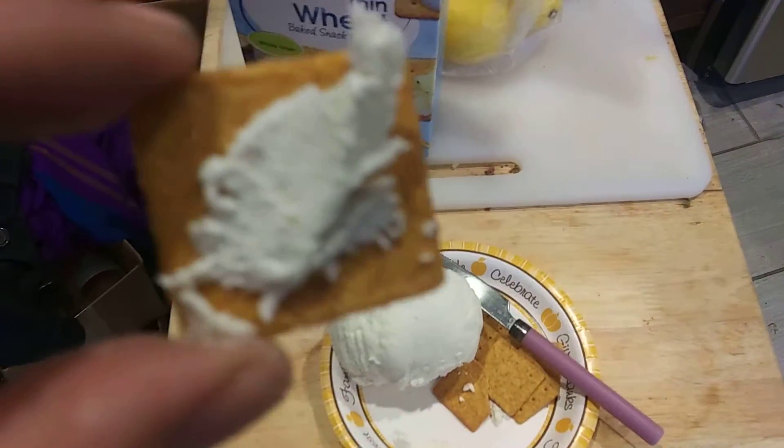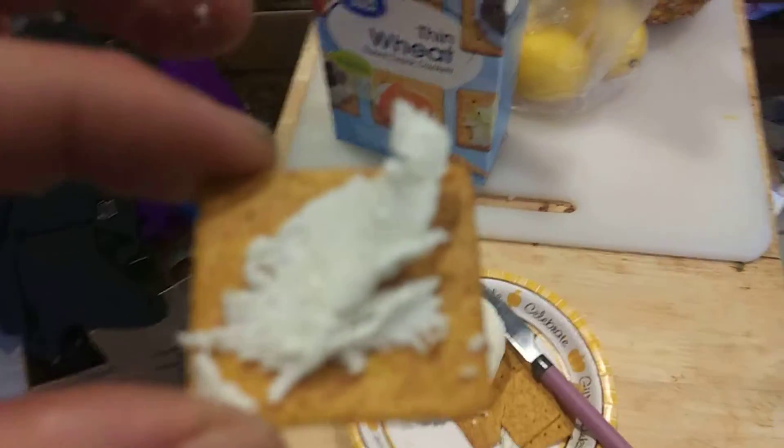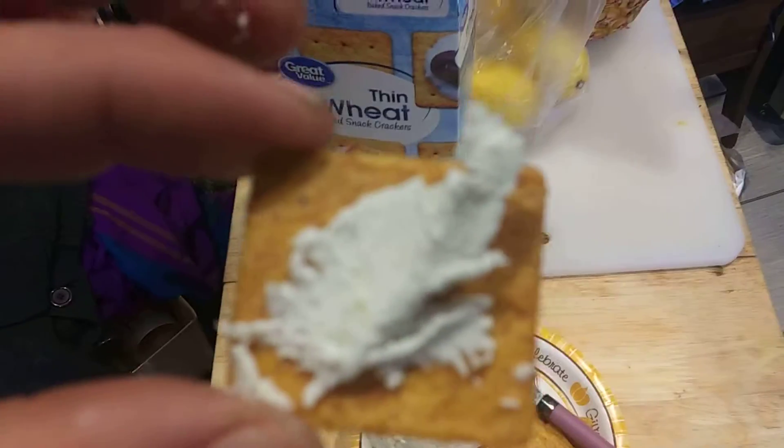There it is. It's absolutely delicious. It's very sweet — it's like eating yogurt that's dry. There you go: the easiest cheese you'll ever make.